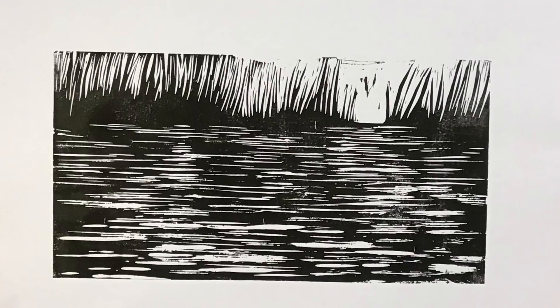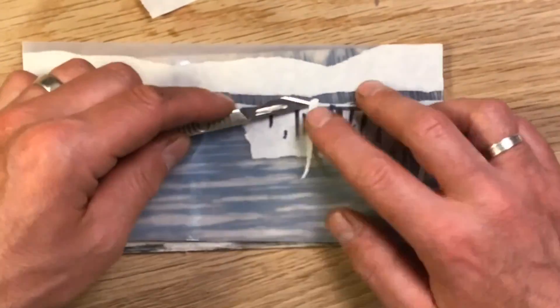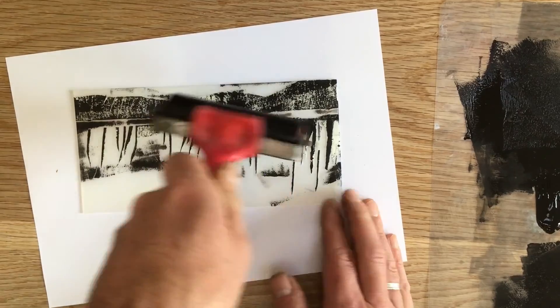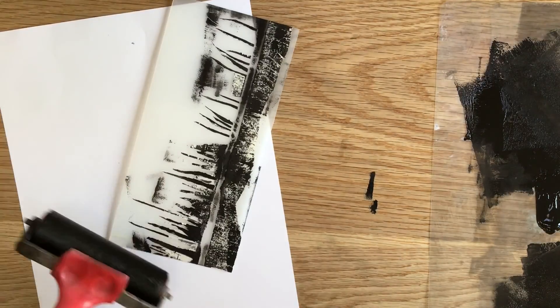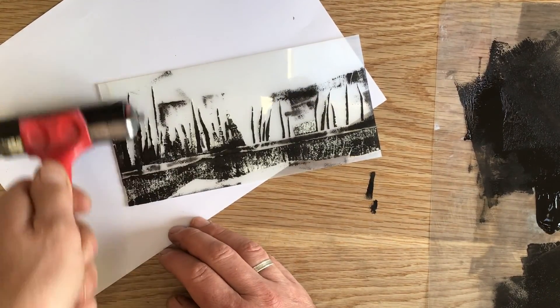So back to the drawing board. My next attempt to get some atmosphere in as a kind of layer underneath was to do a masking tape print, which I'll lay down first then put the lino over the top, just to see if I can get some texture and depth underneath that lino layer.